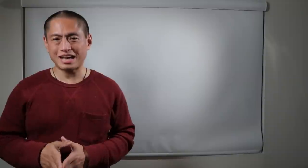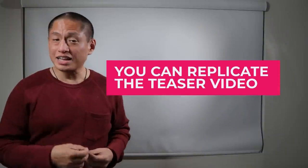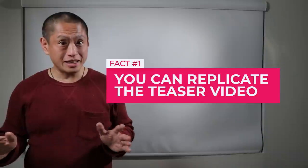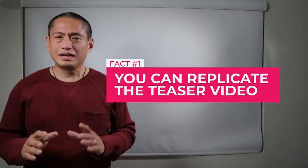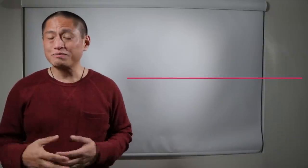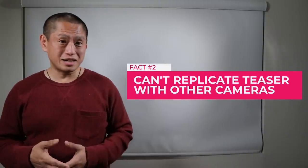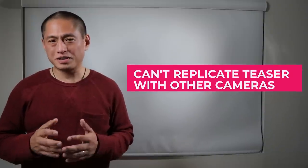So let's talk about the eight insider facts about this camera. Number one: you will be able to pull off a shot like the one you saw in the teaser trailer, and it's not going to take a production crew or hours of processing time — it'll be pretty doable. Number two: other cameras won't be able to duplicate this shot so easily, partly because this new camera is really tiny, but also for other reasons.